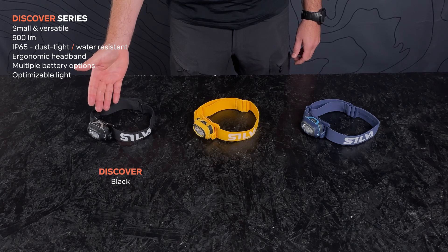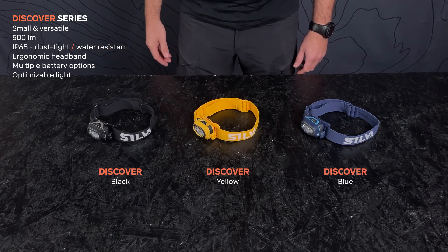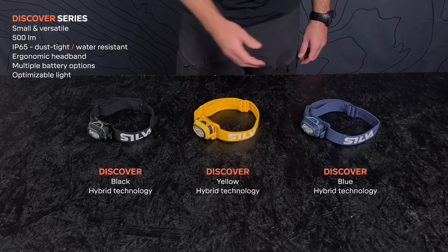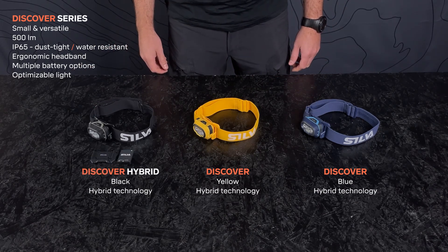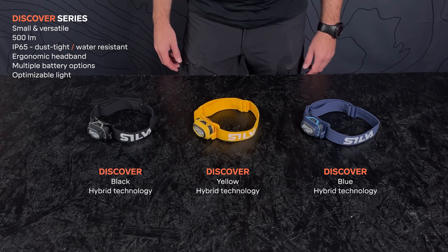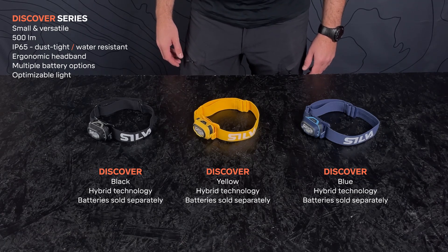It is available in the colors black, blue and yellow. They all utilize the Silva Hybrid technology, but the black one also comes as a version with a hybrid battery and a helmet mount included. The standard versions include no batteries and leave the option to choose which battery to use.